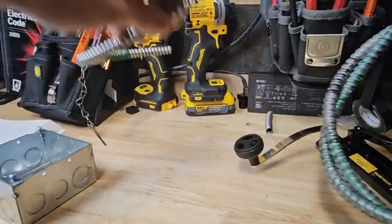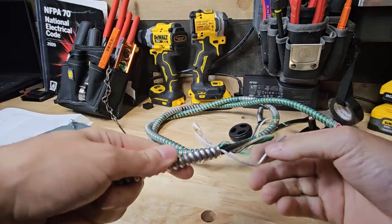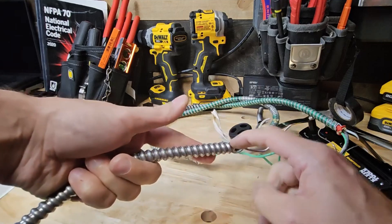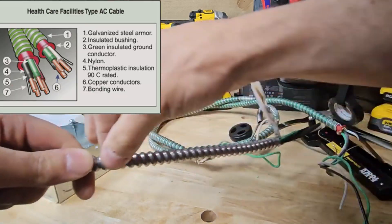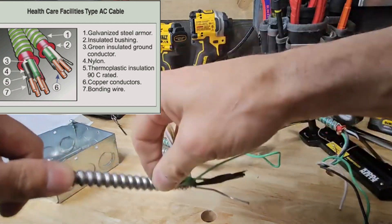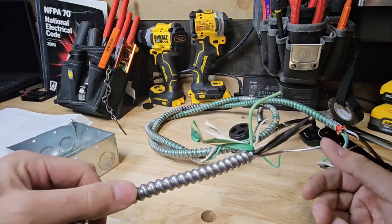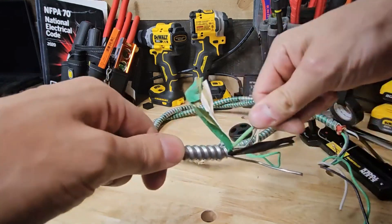This larger conductor must get cut off. What the UL White Book and all the installation instructions say is that these conductors are in constant contact with the back strap of this MC or AC cable, and it itself becomes a grounding path. So this is one of your grounds, and then the green conductor inside is the other ground — for redundant grounding we have two forms of grounding.